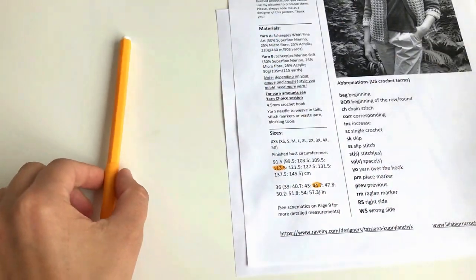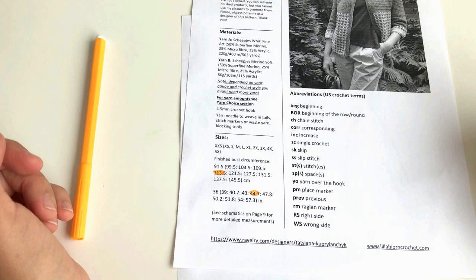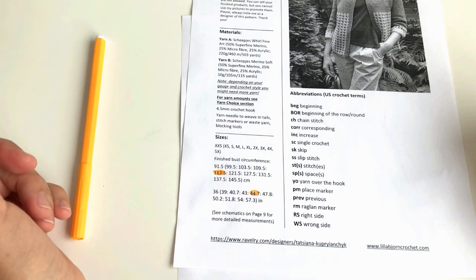That's everything I'd like to tell you about sizing, and now we can start making our yoke and talk about the short rows.